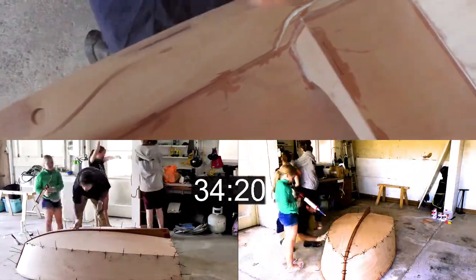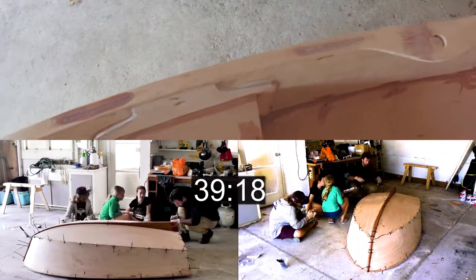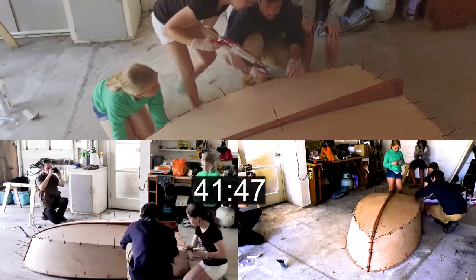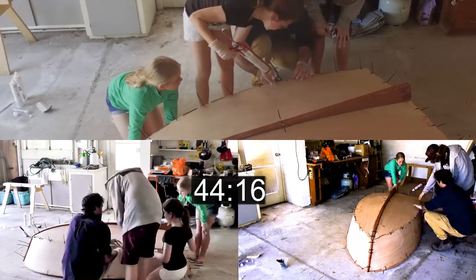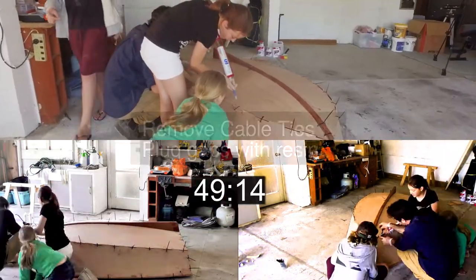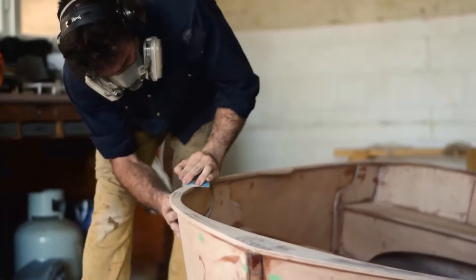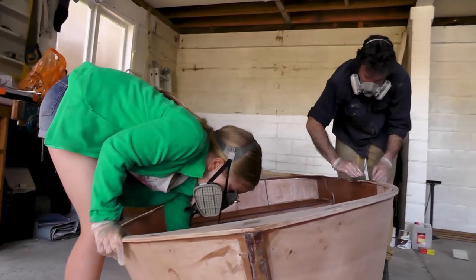Sanding is a fairly easy process as long as you pay attention when you're gluing. The glue is really hard — much harder than the plywood. Once that's all done, a bead of glue can be laid in along all the joints to cove the joints and to make the boat watertight. More sanding after that and then we move into painting.